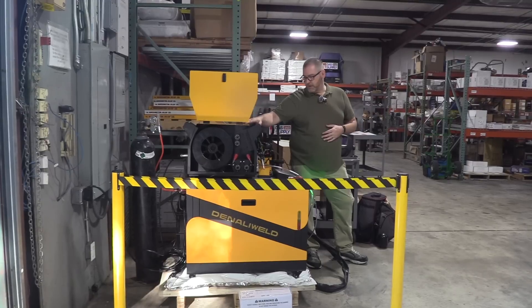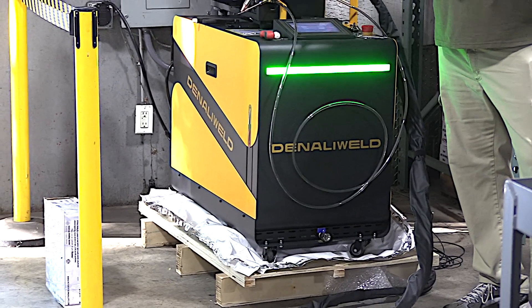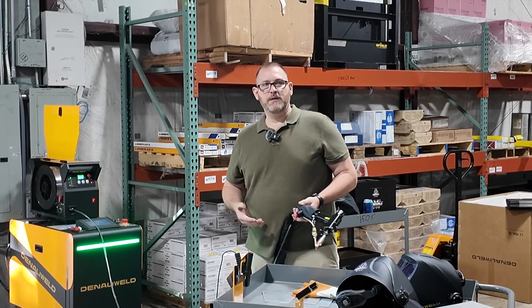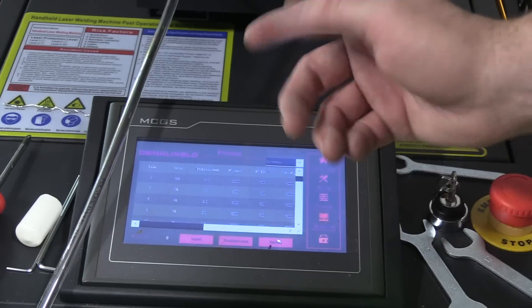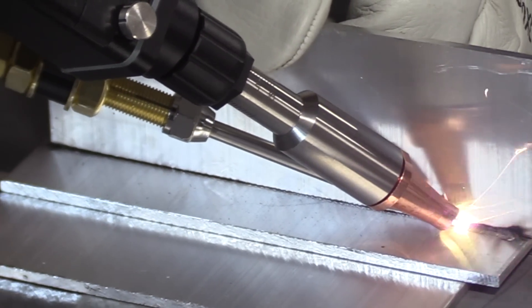I'm at a gas and supply store where I used to get my gas and supplies - going in for a laser welding demo with Denali Weld. Big thanks to James from Denali Weld; he drove straight in from Chicago, set the machine up, and gave a great demonstration. It's not that anybody can do it - you definitely need your welding experience. After a demonstration, we'll have people try it out if they want to.